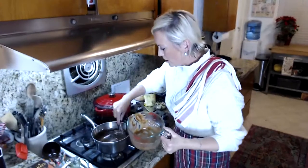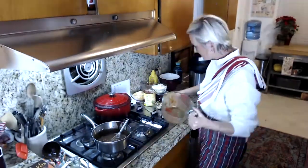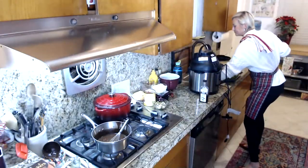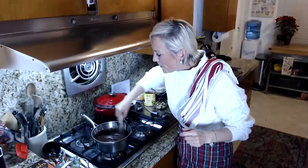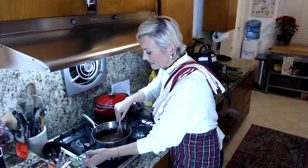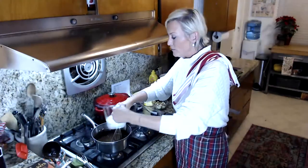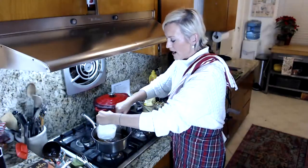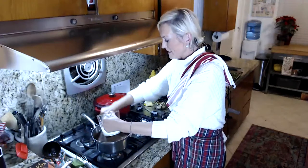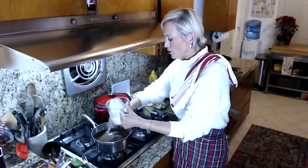My eggs are getting nice and thick. I'm going to turn the heat on to low because I want those to keep cooking just a little bit — they're going to thicken up. Hi Amy from Kentucky! So we've got our eggs and chocolate cooking together and the mixture is getting thick. I'm going to add three quarters of a cup of unsweetened almond milk and keep stirring so this mixture continues to get thick.